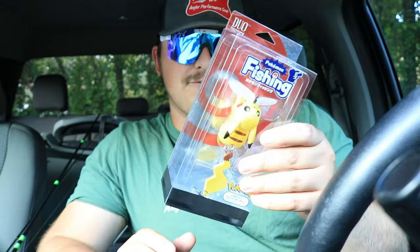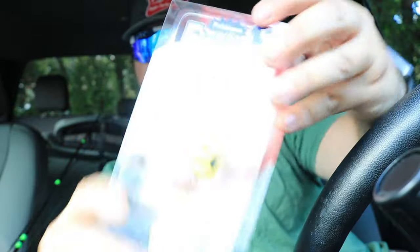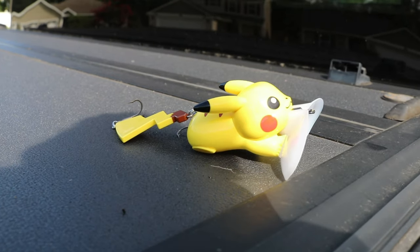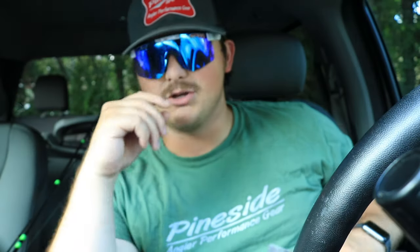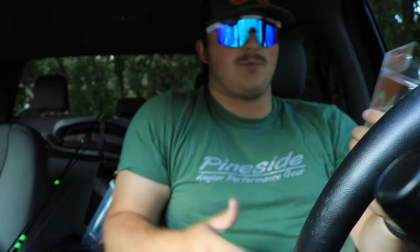All righty, guys. What I got for you guys today is a Pokemon Pikachu lure right there. I'm going to show it on camera later when we get out to the pond. I'm going to unbox and tie it up for you guys today. This is a Pokemon fishing lure — for fishing. It's a Jitterbug style lure. It's all in Japanese, so if it tells me how to use it, I don't really know because I don't speak Japanese. That's the main problem.